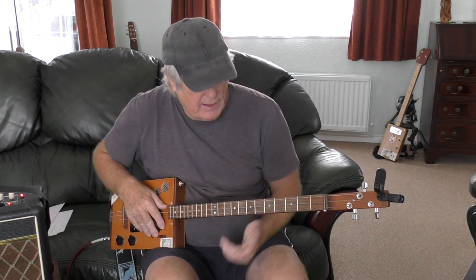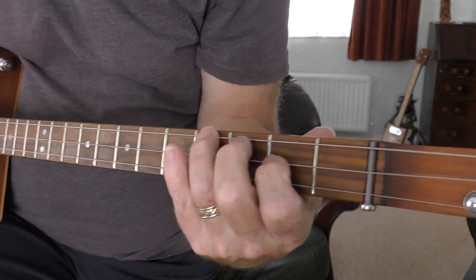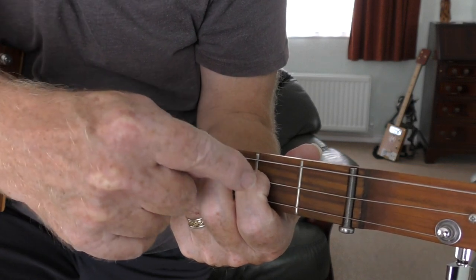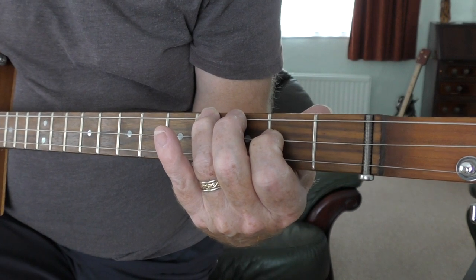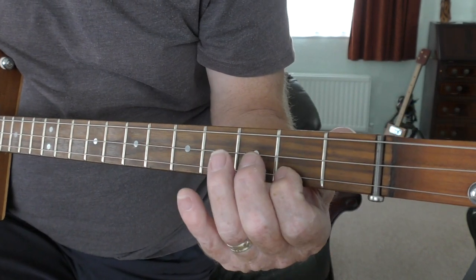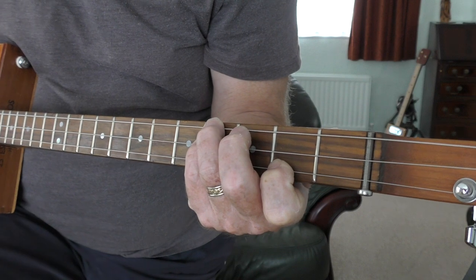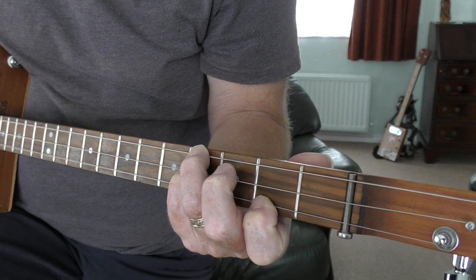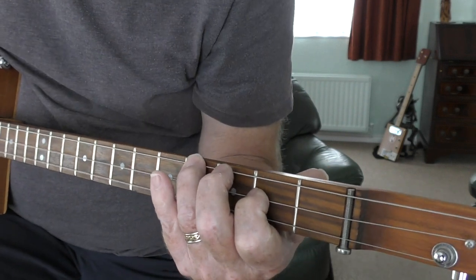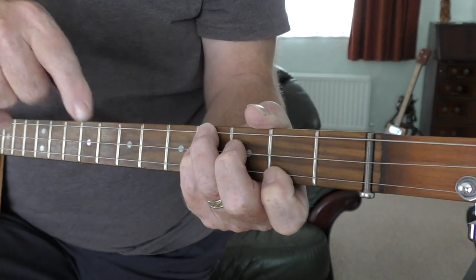I'll come to a close-up so you can see the chord sequences. Here we are in close-up. The first chord is E minor: fourth top, second middle, bottom one open. And B7 is second bottom, fourth top, fourth middle.